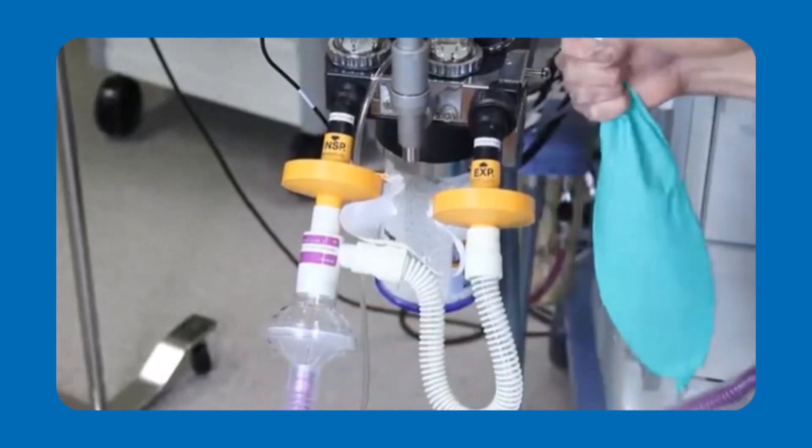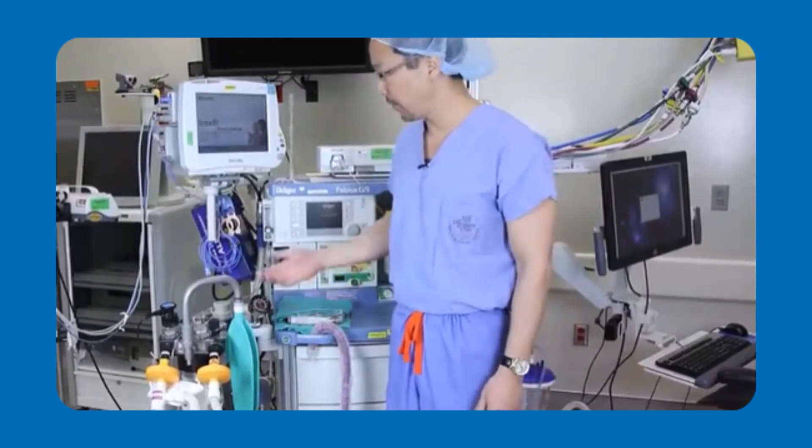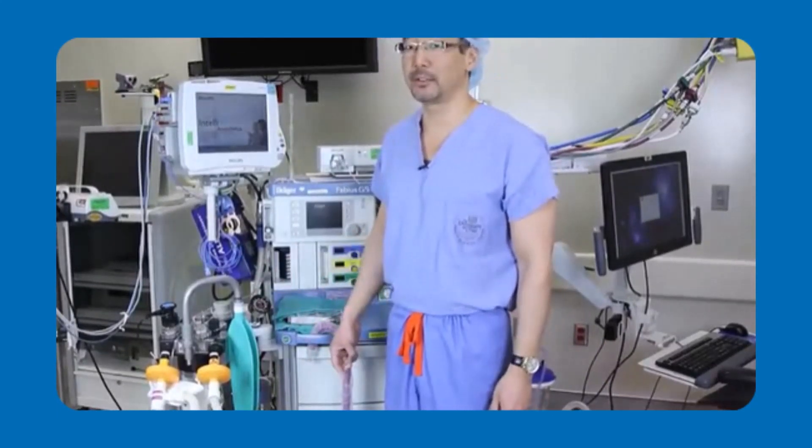After the VaporClean filters are in place, you can be confident that you can give a non-triggering anesthetic and prevent exposure to your patients to inhaled anesthetics to less than five parts per million to maintain your patient's safety.